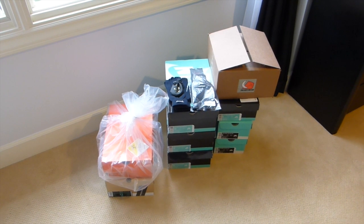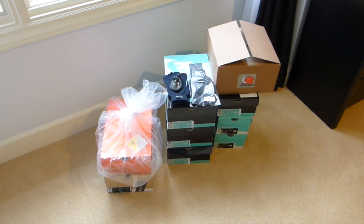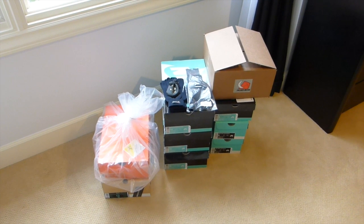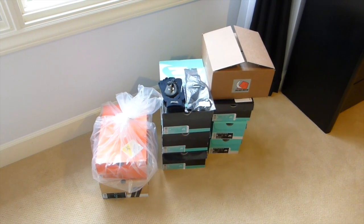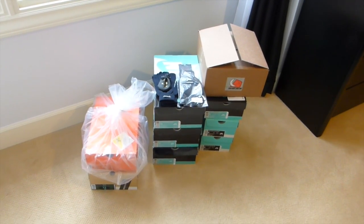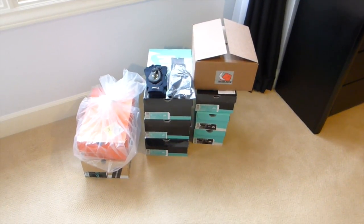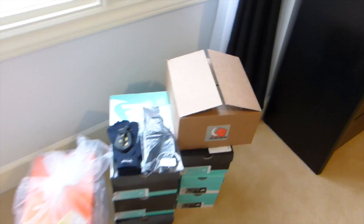What's up YouTube, dubstepslot415 back again after a long time with another video. I'm sure you guys have some ideas of what a few of these pairs are. You guys can see I got rid of my desk, actually did a little rearranging, got a new little dresser right there. Let's go ahead and jump right into it.